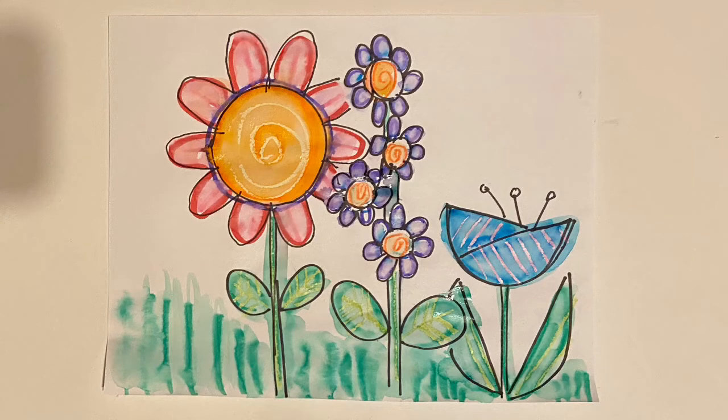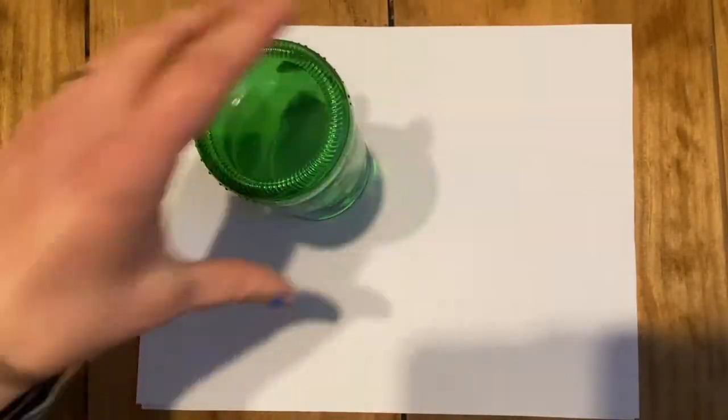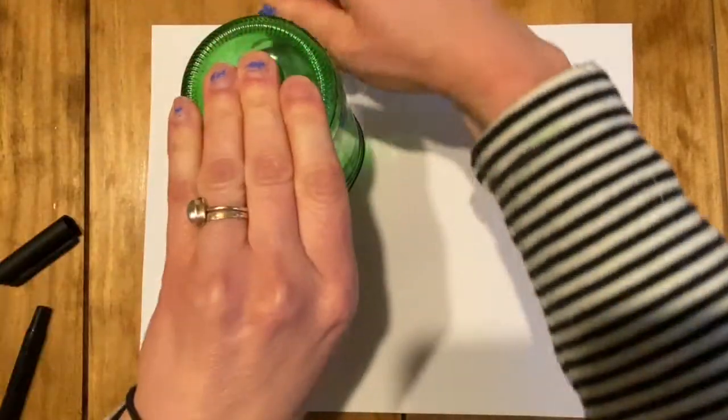Hey guys, welcome to my art room! Today I'm gonna show you how to make a few different types of spring flower drawings to welcome the new season. For my first drawing I'm gonna use this cup to trace around.